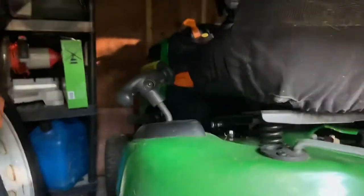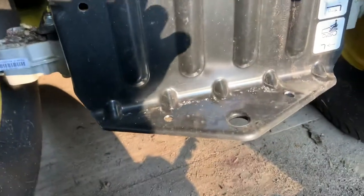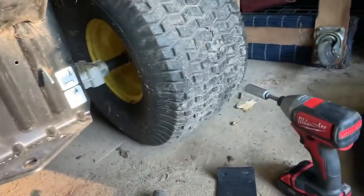I thought I'd make this video. I have a John Deere D140, and I bought this hitch on Amazon or eBay. I figured let me make a video on how to install it on this. Mine's an automatic too, so I have the automatic and the bigger engine. It didn't get in the way of it, and I just decided to pop it up here.